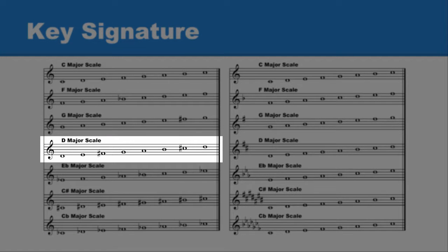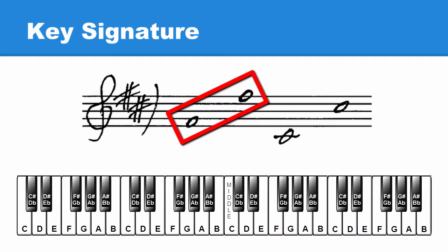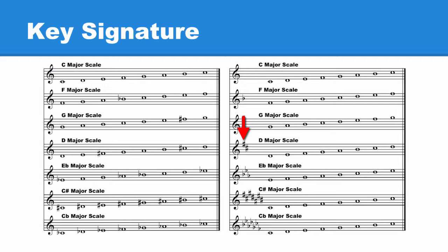The D major scale has two sharps — F sharp and C sharp. When these are placed in the key signature, every F is played as F sharp and every C is played as C sharp. Notice the sharp for F is placed on the line where the note F is placed, and the sharp for C is placed on the space where the note C is placed.